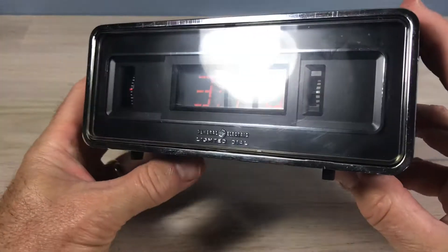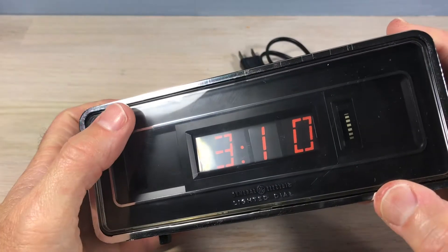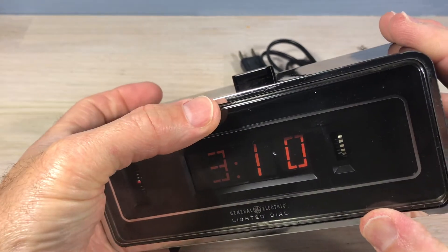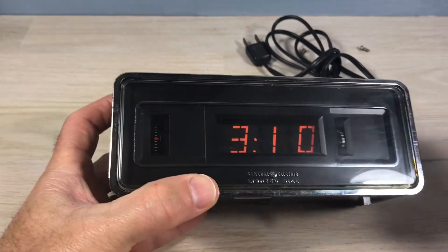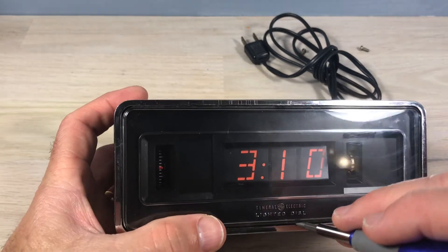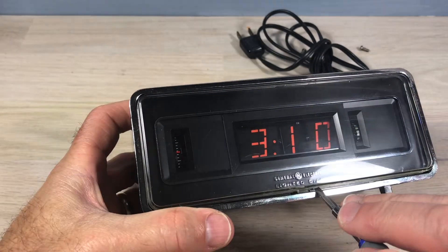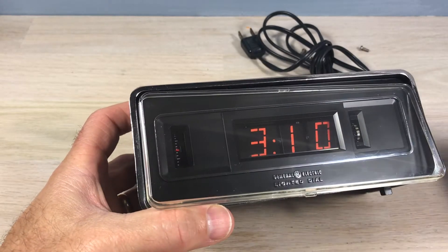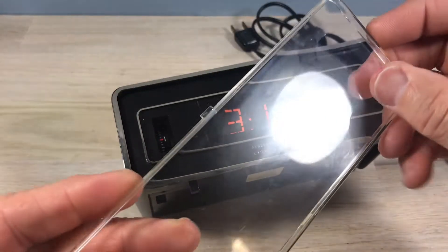We've got all the screws out. We're going to get the faceplate out — this plastic piece. I don't like to pry, but there's a tab on the top and a tab on the bottom. We're almost certainly going to have to pry here. A lot of these cabinets have some give to them. The bottom part of the cabinet is going to bend outward somewhat — be careful not to scratch that chrome.